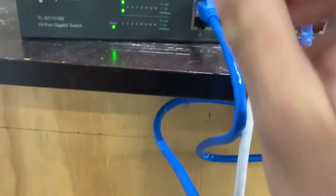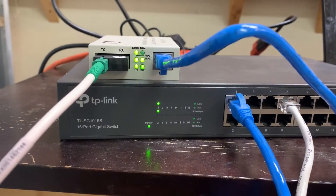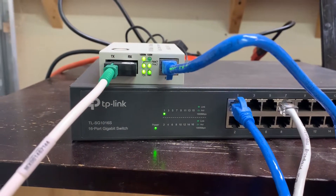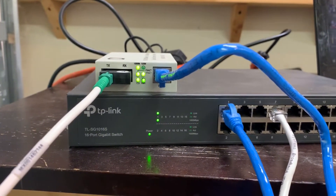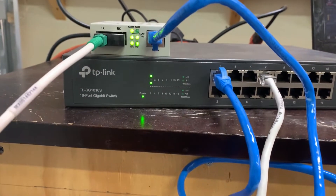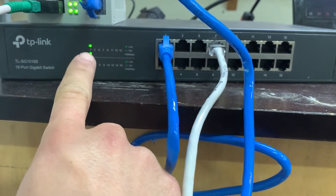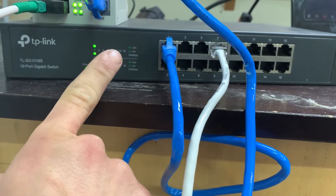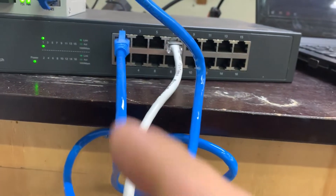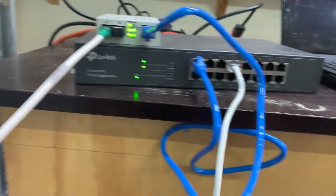It looks like we've got a network connection. Those two lights there in the middle are powered, and it is a thousand megs because the 100 light is not lit — the thousand meg light is. Then on the network switch, port one is active and has a link. Port seven is not active yet because I haven't plugged it into my laptop.